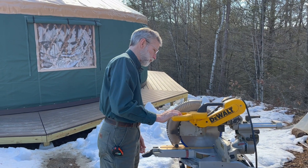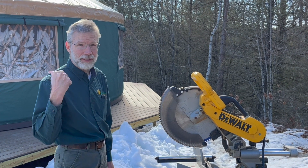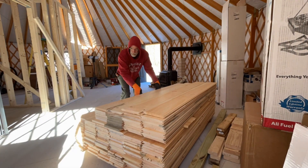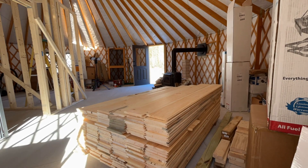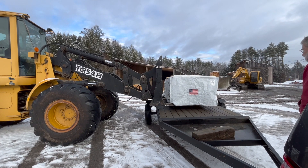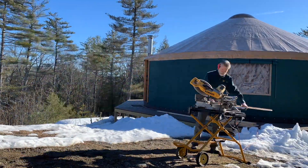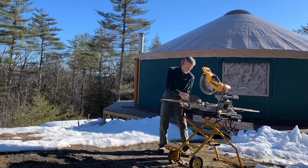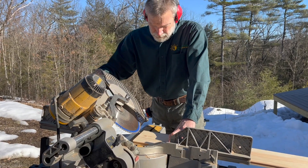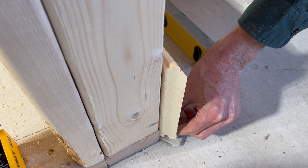Looks like you've borrowed that chop saw again — getting ready to do our interior cladding on the walls. We have a big pile of tongue and groove pine lumber sitting in the yurt. Some of you came along for the ride a few weeks ago when we went to pick it up, and we are so excited to see what it will look like on the wall. Charles is cutting the boards to length, but he's also putting a 45-degree angle on the end of each board where it will meet up with another set of wall panels at the corner.